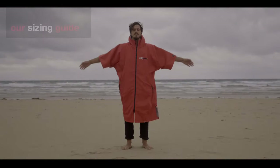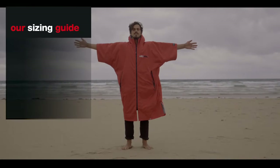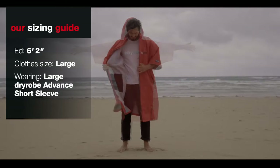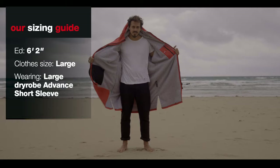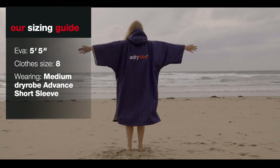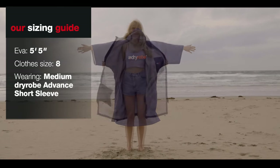With regard to sizing, all the dryrobes are wide because they've got that extra space so they can fit over anything at all. So you're best to base it on height. If it's dragging on the floor, then it's probably too big. But otherwise, the extra material is going to be your friend.